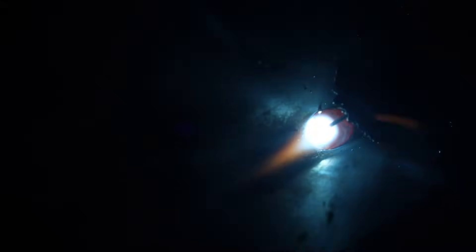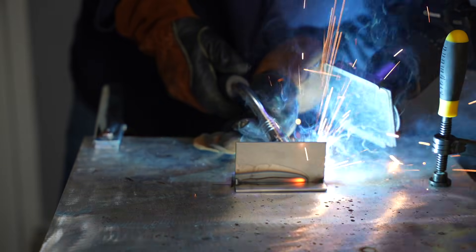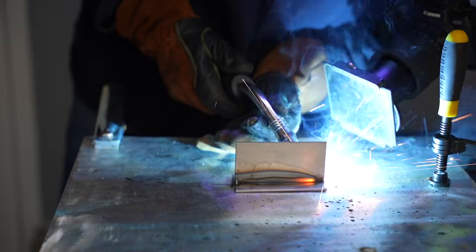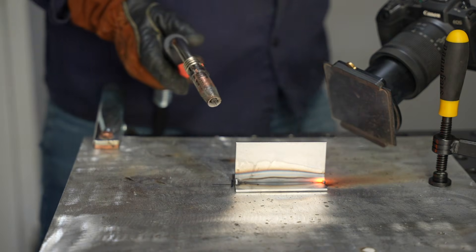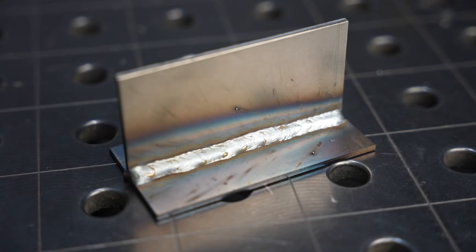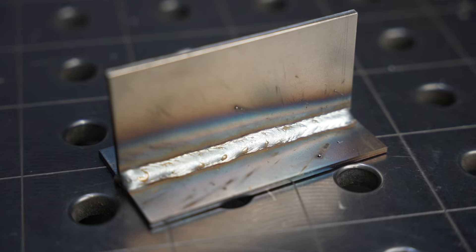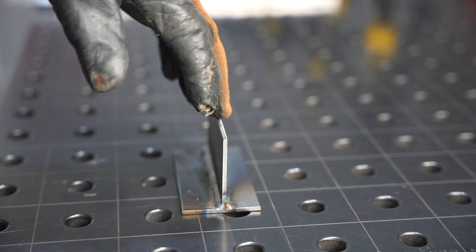When you get thicker than that — not that you can't weld thicker material with 120 volts — but you are going to have to vary your technique a little bit compared to 240 volts where you're going to have more amperage available. You'll also be limited a little on just how much strength you can get even if you run multiple passes. But let's look at this 1/8-inch thick material as the point where there's really no distinguishable difference. The bead is a little wobbly, but certainly acceptable for most things.